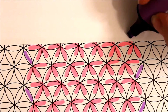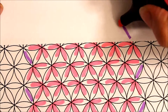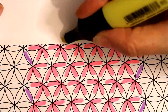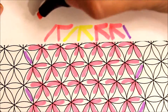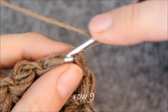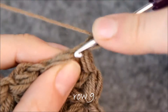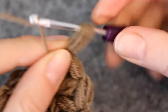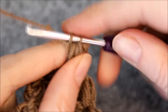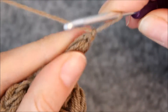In this row it's time to decrease. Start out with a single puff. Then make two sets of three puffs. Make one set of four puffs and then make sets of three to the end of the row. Make a single puff, then make two sets of three.